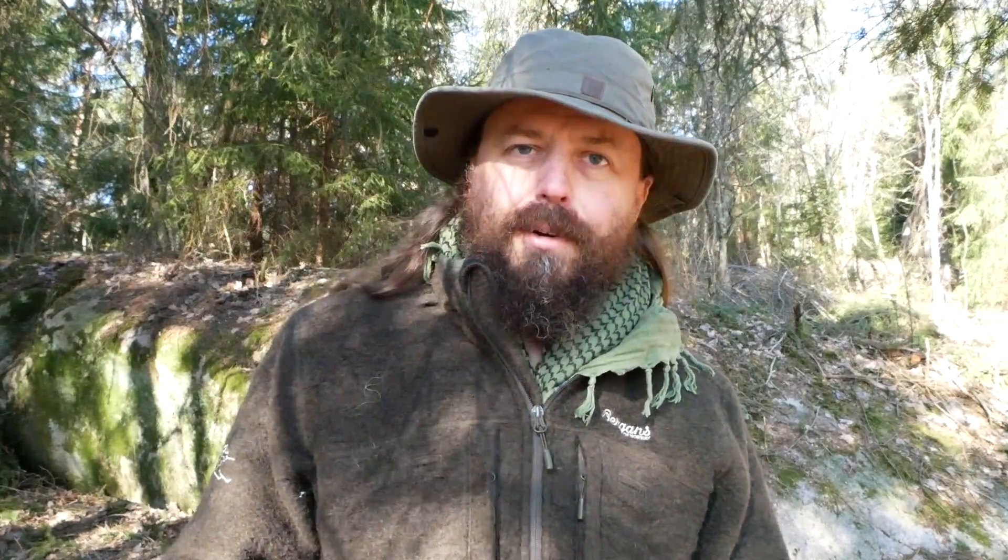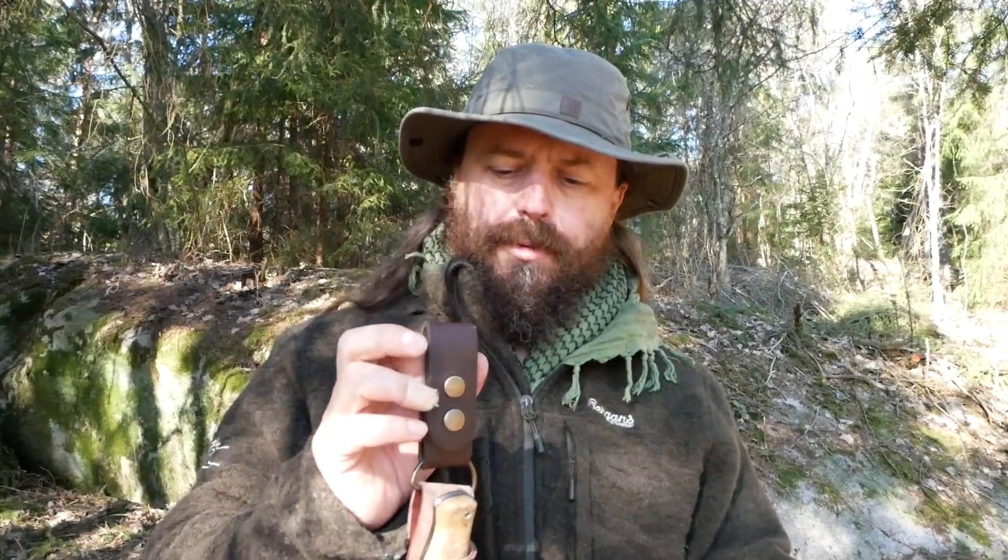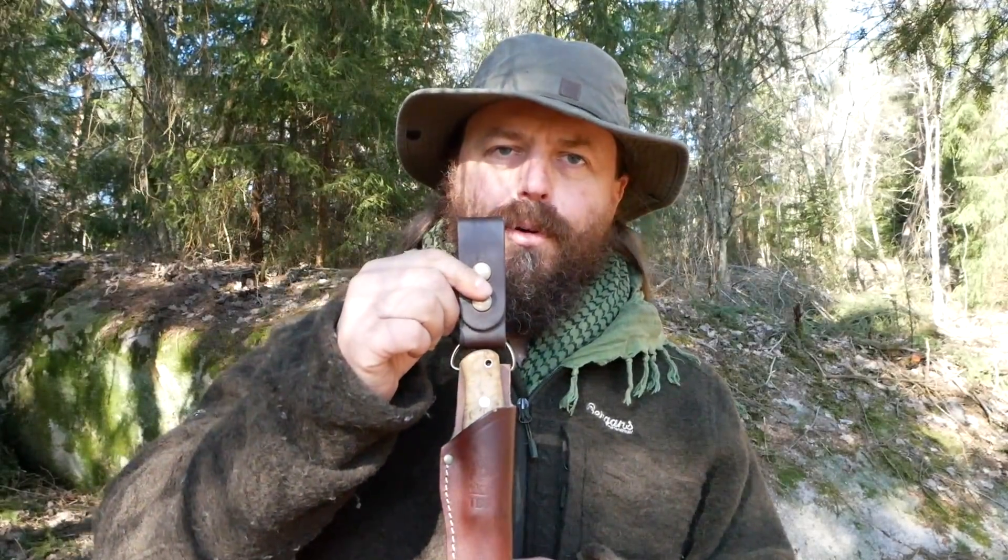I always carry a knife out in the woods and lately I have been carrying this knife. It's the TBS Ama Puco — it's a prototype — but I'm not going to talk about the knife itself. I am going to talk about my hidden ferro rod.